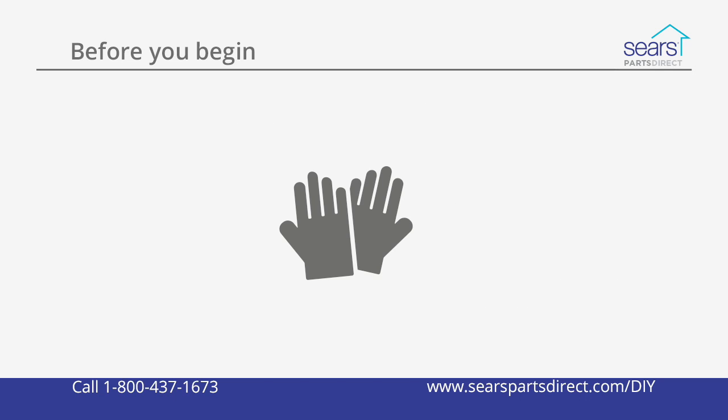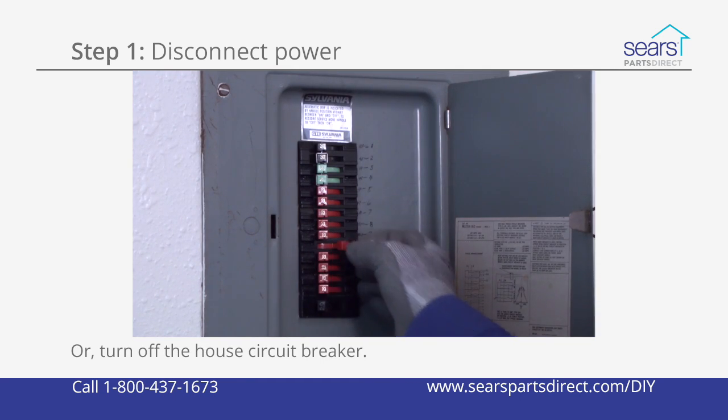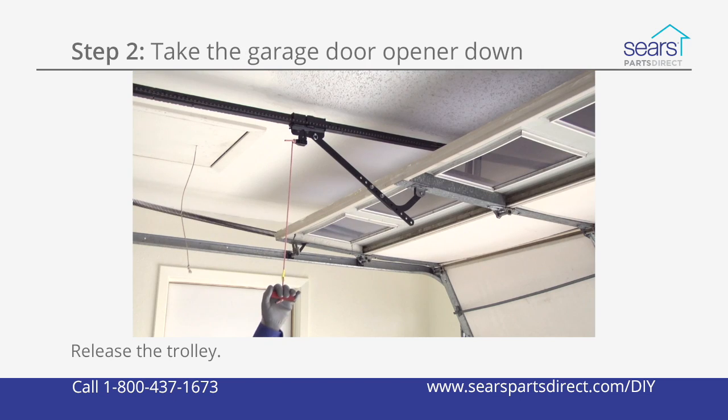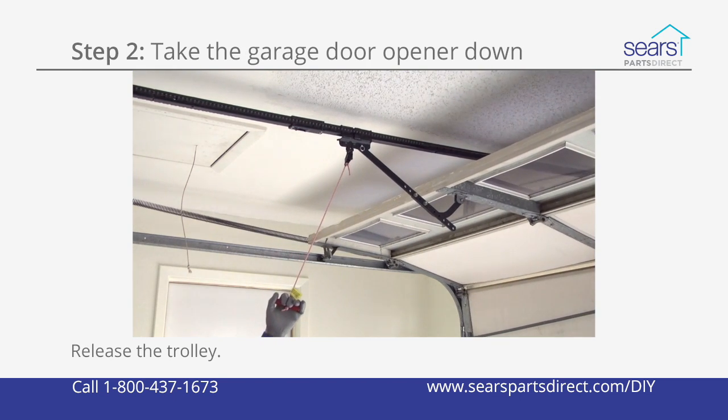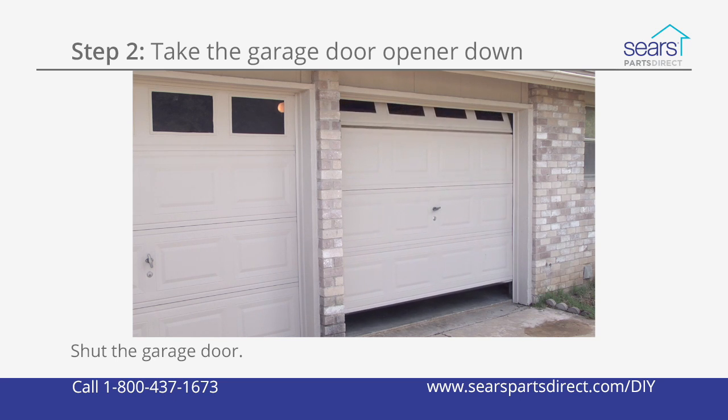Wear work gloves to protect your hands. Unplug the garage door opener or turn off the house circuit breaker for the garage door opener. Pull the emergency release rope to release the trolley. Shut the garage door if it's not already closed.